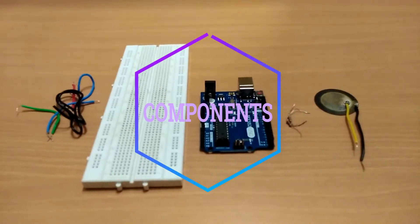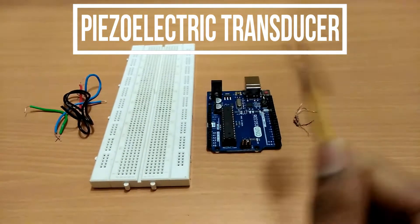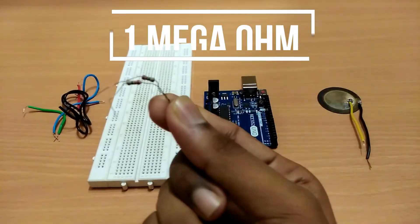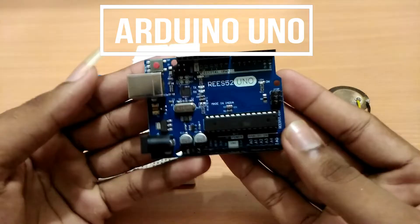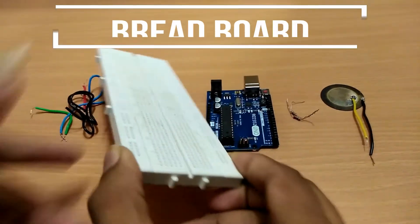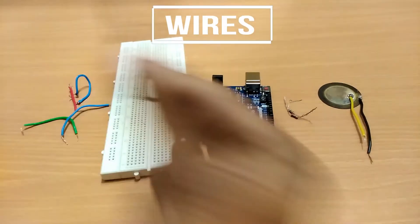For this project we need the following components: a piezoelectric transducer and a buzzer, a 1 megaohm resistor, an Arduino board, a breadboard, and some wires for connecting.